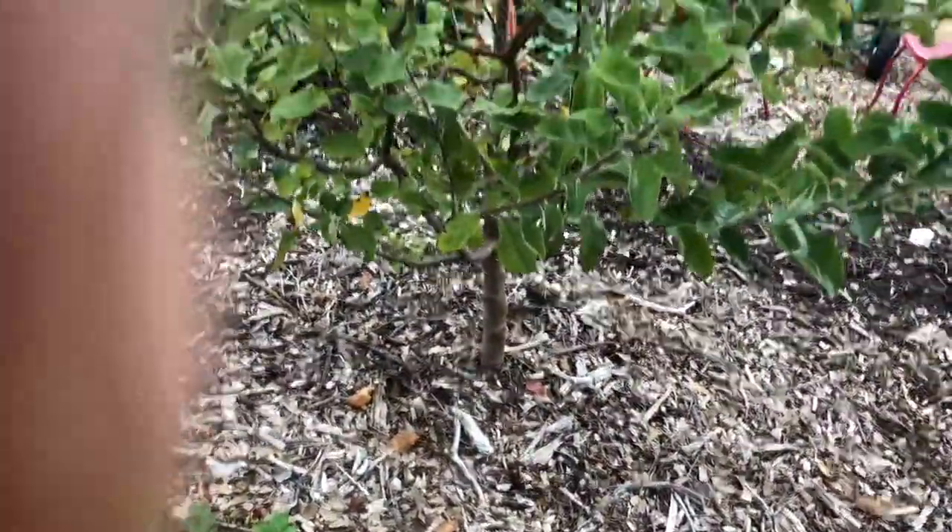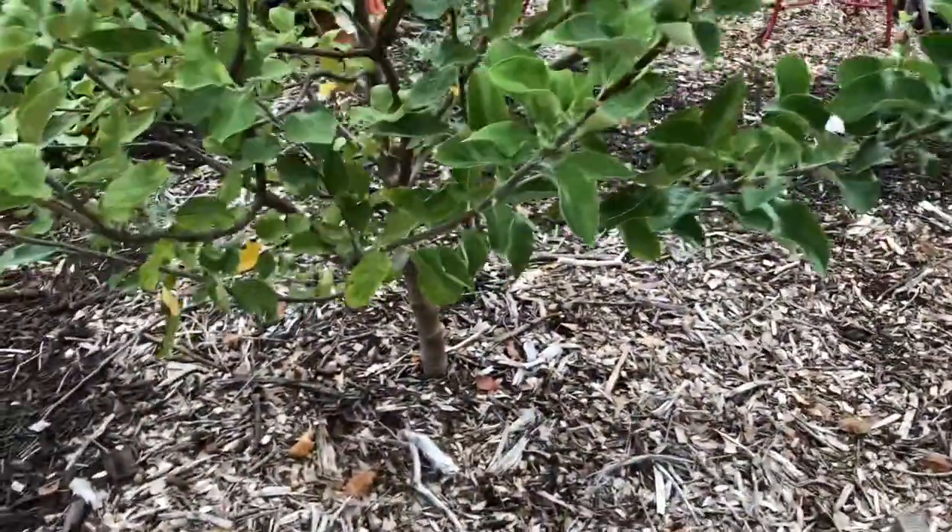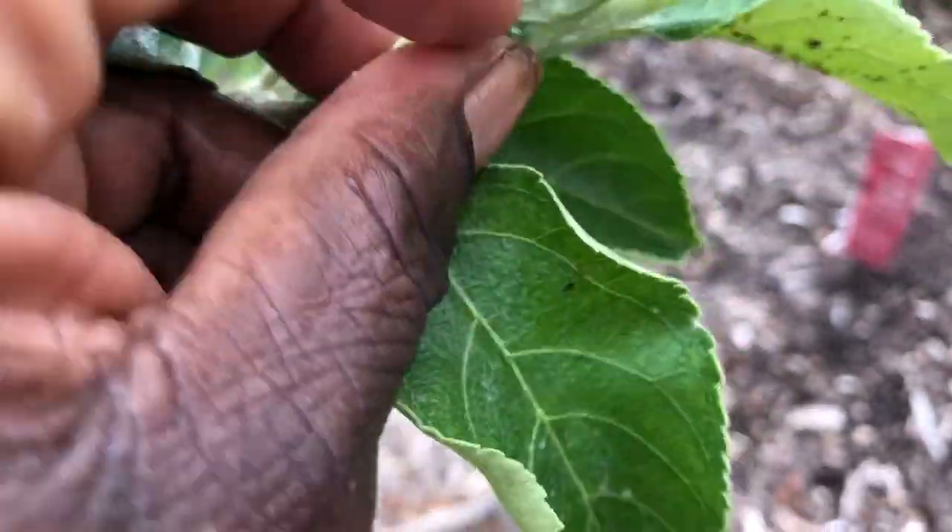...this Gala apple tree — I always say Galatian but it's Gala — it has been attacked by those moths that lay eggs. The aphid lays eggs.